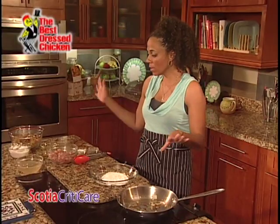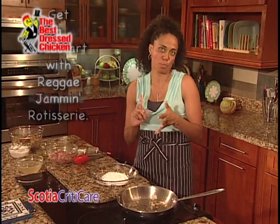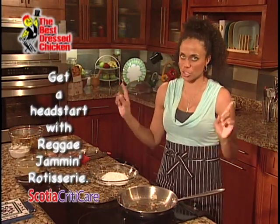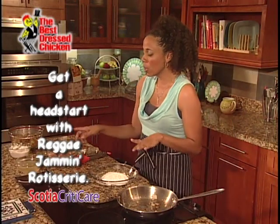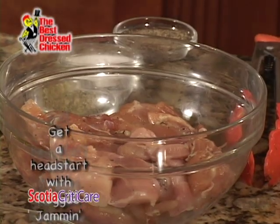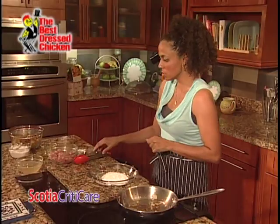Now we're moving on to our Best Dressed Chicken. You can use chicken thighs, chicken breasts, wings, legs — anything that you want. Definitely for this dish though, it should be boneless meat. I am using fresh meat here that's not cooked, but rotisserie chicken would be just one step ahead to start this meal out.